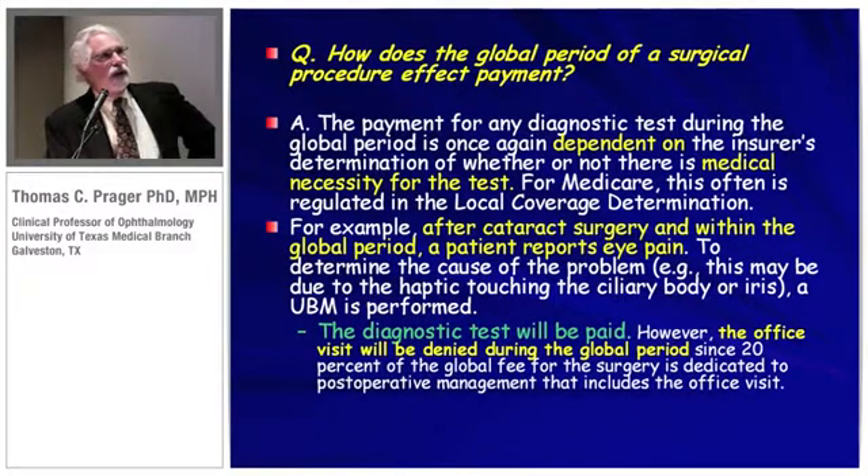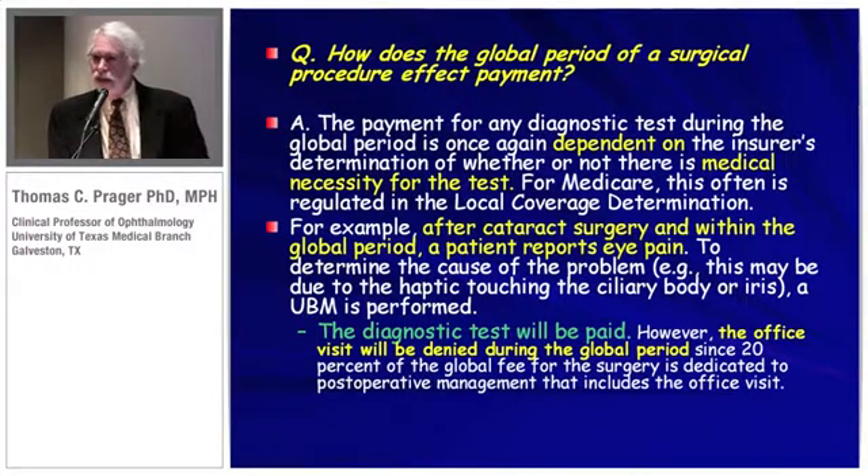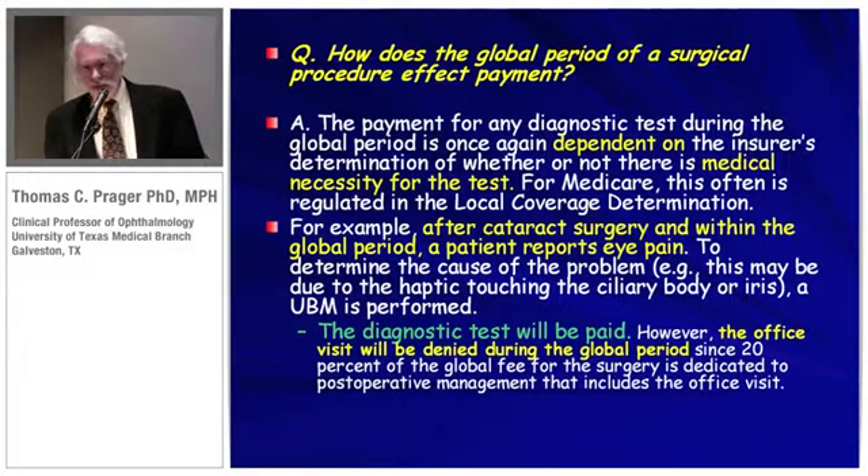During the global period after a surgical procedure, payment consequences depend on the insurer's determination of medical necessity. For example, if a patient comes in after cataract surgery complaining of eye pain or iritis symptoms, it could be that the haptic is touching the ciliary body — so that would call for a UBM. The diagnostic test will be paid, but note that the office visit will be denied during the global period, because 20% of the global surgical fee is dedicated to post-operative management, which includes the office visit.